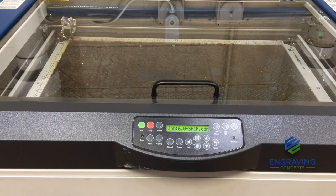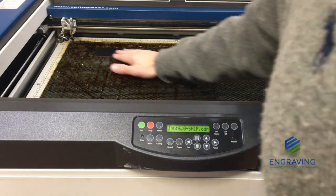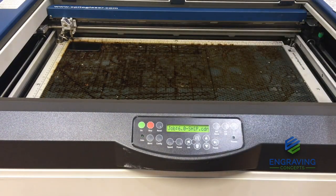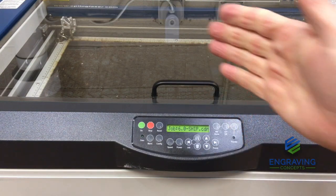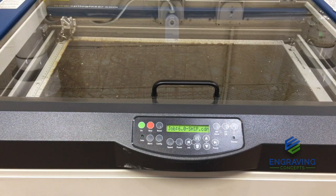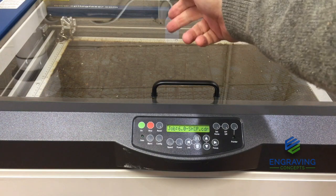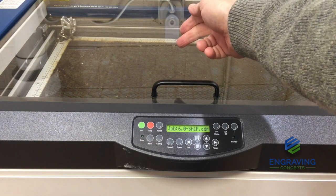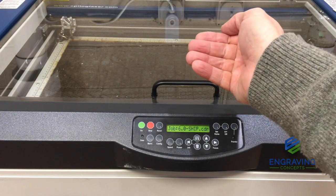With our job sent to the machine, we are ready to push go, but we need to make sure that our material is in the upper left corner. In a hypothetical newbie situation, you might push the material up to the upper left corner correctly, but in the software you did not tell it to go to the upper left — so it is still thinking that it should print out in the middle of the table.